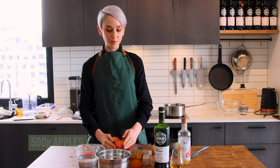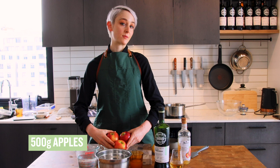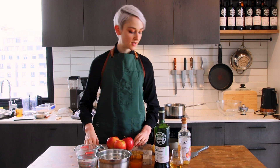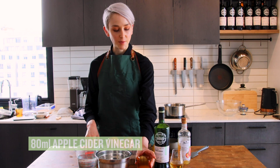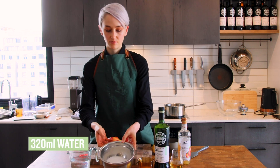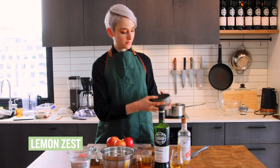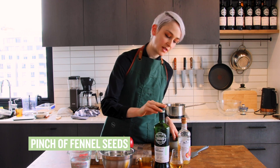We've got apples — I've just gone with 500 grams today because I'm making a small batch, so this should make about one large jar — apple cider vinegar, water, sugar, lemon zest, fennel seeds, and the whiskey.